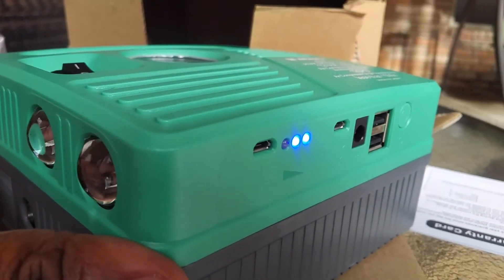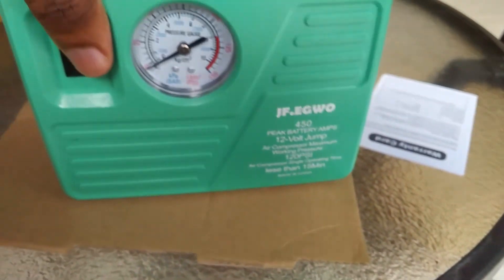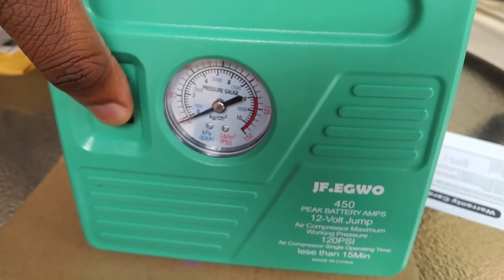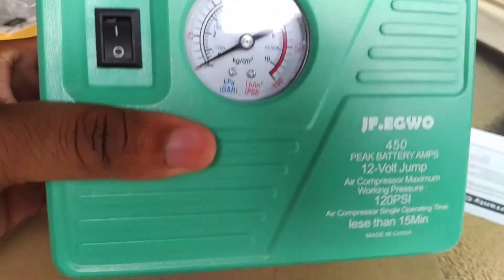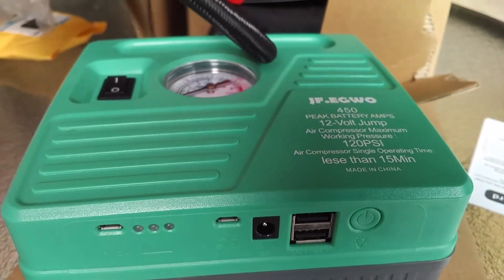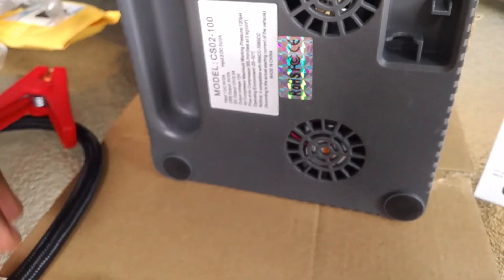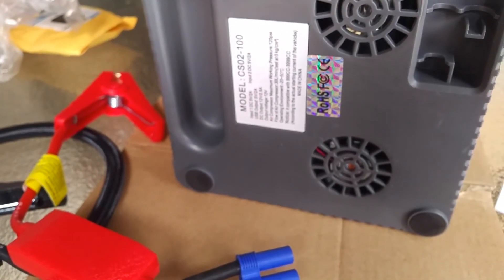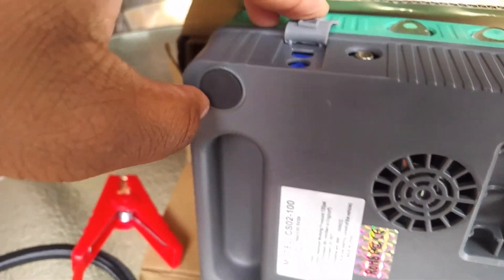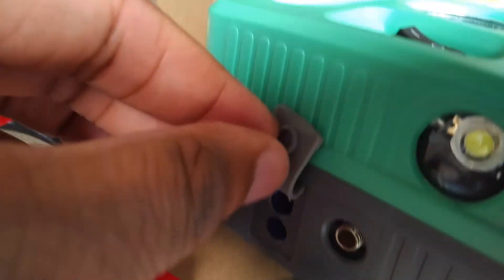The battery indicator shows how much battery life you have left. Next, I'm going to power it on — it's going to make a loud sound, just like a compressor would. Once you have it on, you're also able to jump start. The starter port allows you to connect the starter points, which gives you the power you need to boost the car.